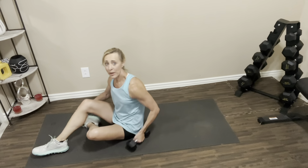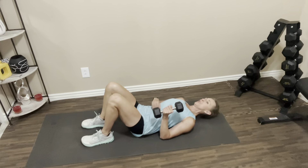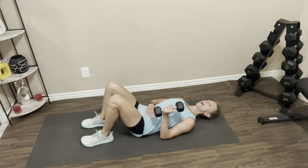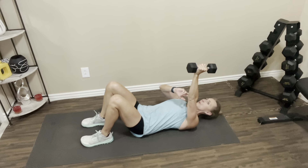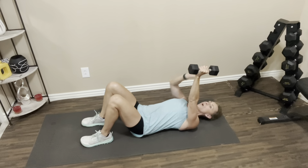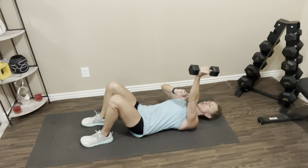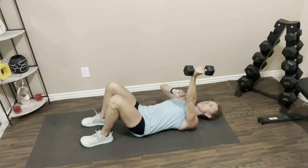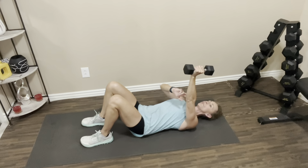You'll need one dumbbell for the lying single arm tricep extension. Grab your dumbbell and lay back on the floor. Pelvic tilt — get that lower back to press to the floor, really think about squeezing your abs. Working arm goes straight up holding the dumbbell. I like to take a couple fingers of my non-working arm and put it on the inside of my elbow joint — this just reminds me to keep my elbow pointing up towards the ceiling. You don't want your arm to cave out or swing over. We're going to bring this dumbbell with lots of control down towards your shoulder but not crashing into it. Let's go.